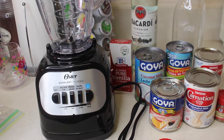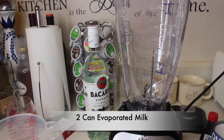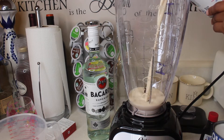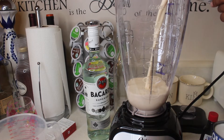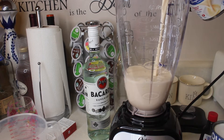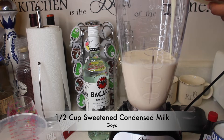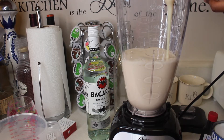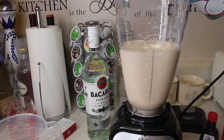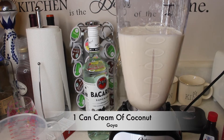Alright, so now we're gonna pour in the ingredients. You're gonna pour in one can of evaporated milk, then the sweetened condensed milk, one can of coconut milk, and one can of cream of coconut.